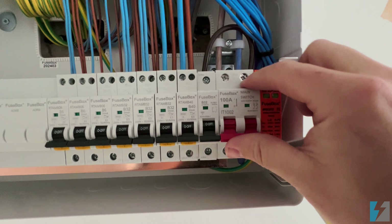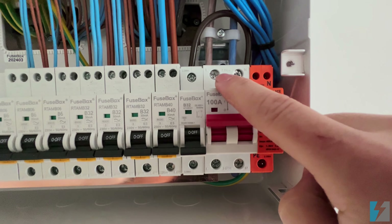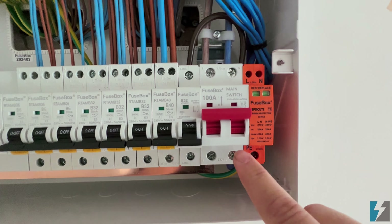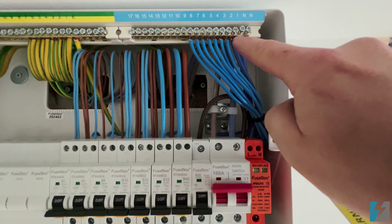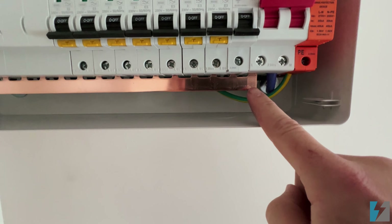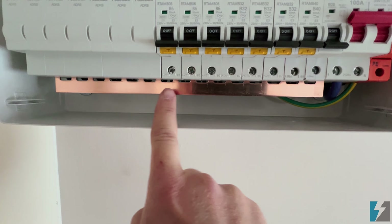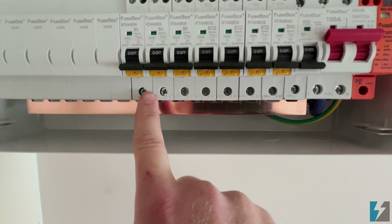Once it's pushed through, the live terminal here will be transferred into here, and the neutral will be transferred into here. The neutral then travels up to the neutral bar. The live power will then go into what's called a busbar — this copper bar here — and that will travel across the bottom and feed the power into the bottom of all of these RCBOs.